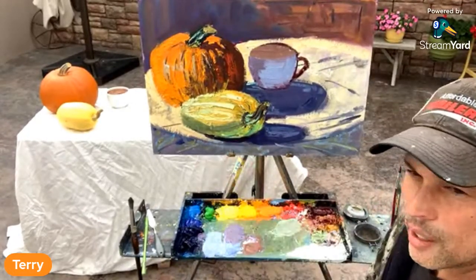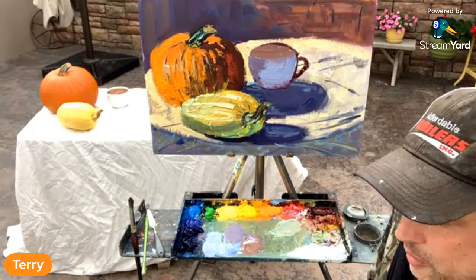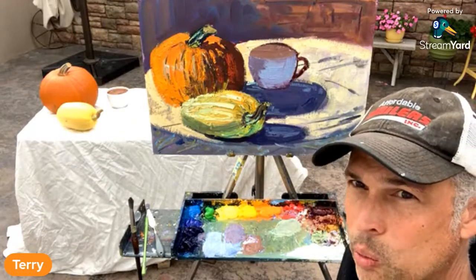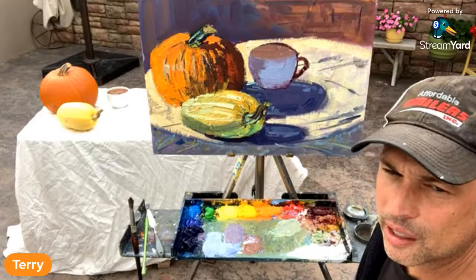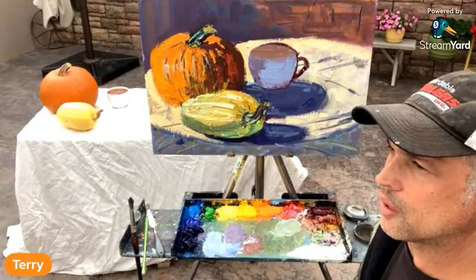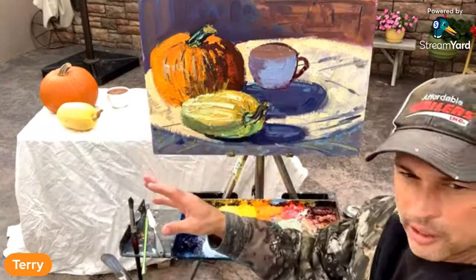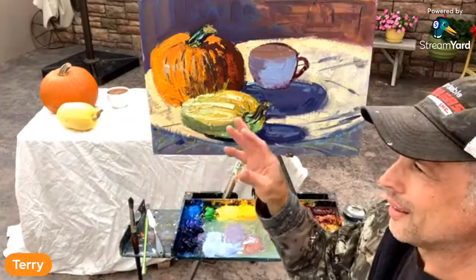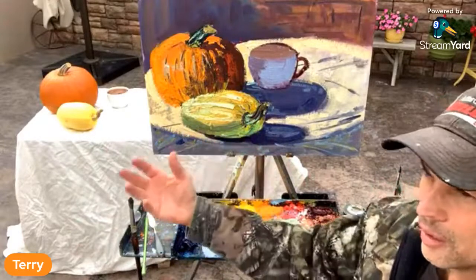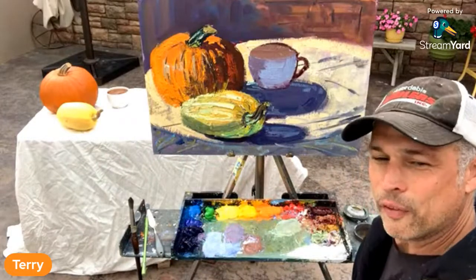Fall colors are really awesome out here in Colorado. Daisy is saying about style — it's what you like to paint. That's exactly it. When I first started taking art classes, I love the mountains. That's why I live here and play here. I'm naturally drawn to God's beauty in the mountains. That's a good point — what you're drawn to shapes your style.